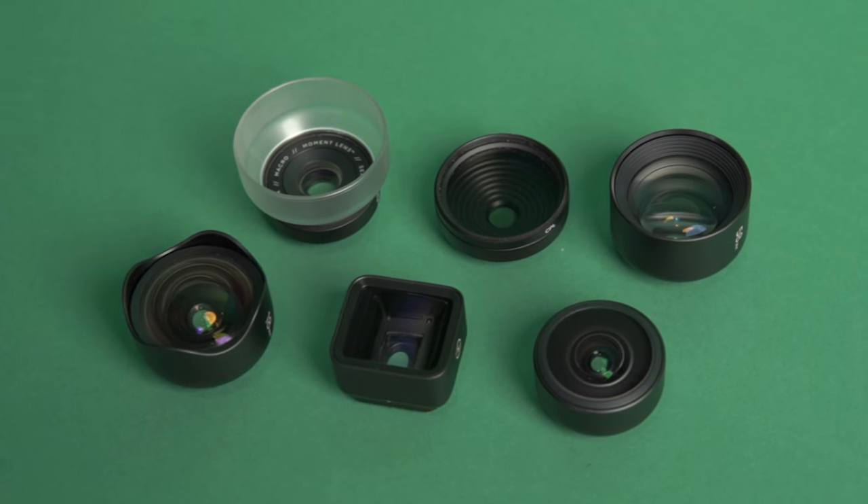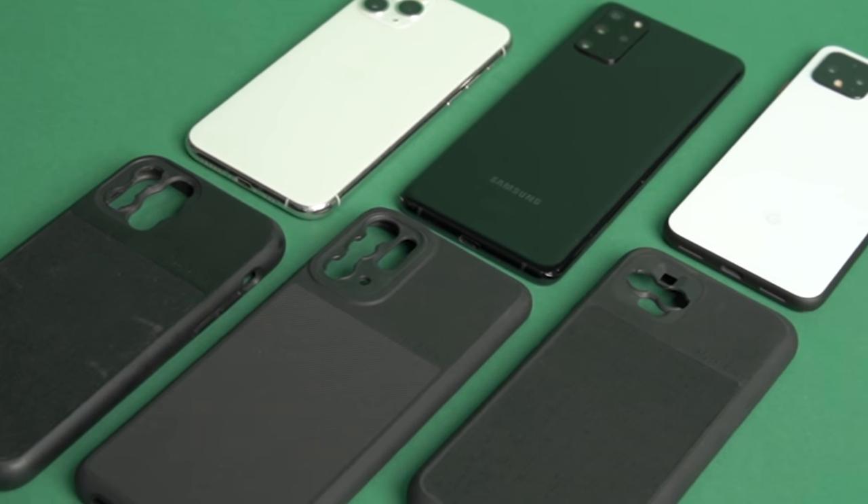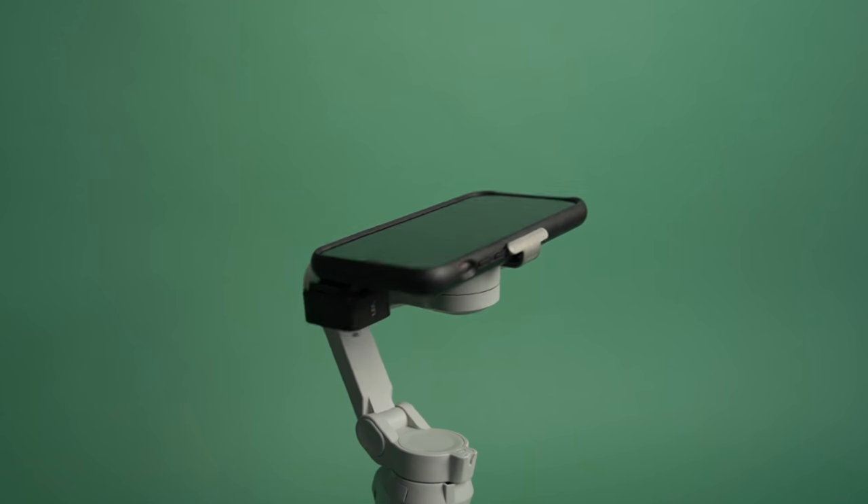So if you watched my OM4 video, I actually didn't go over one of the most asked questions we're getting in our inbox right now: does the OM4 work with the Moment lenses in the Moment case? And the answer? It does, for the most part — we'll get to that soon.